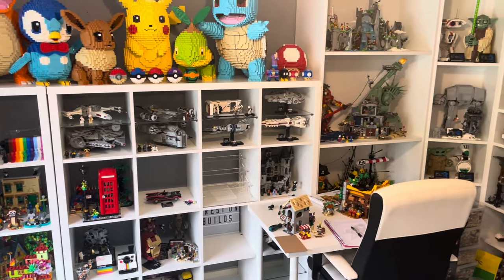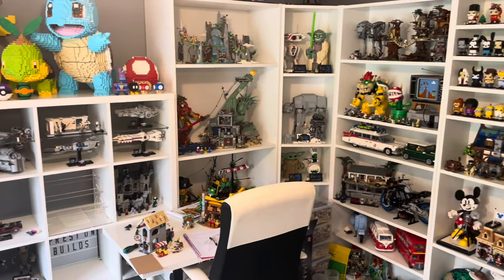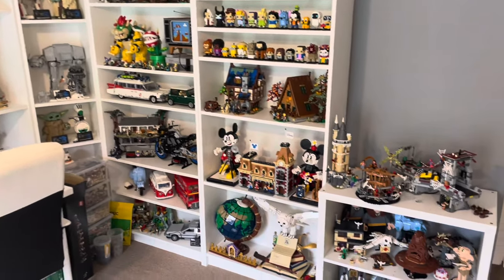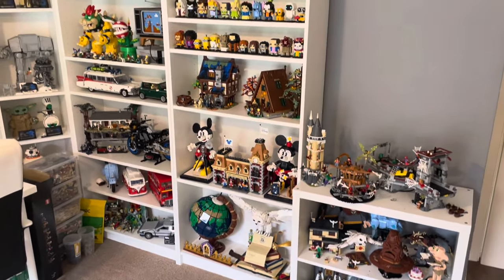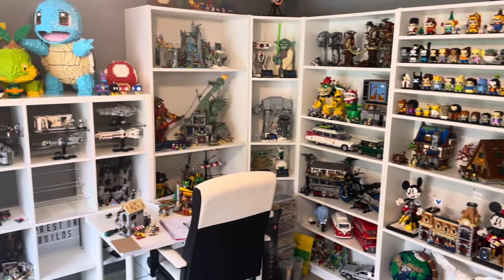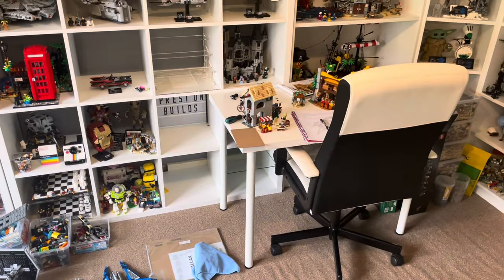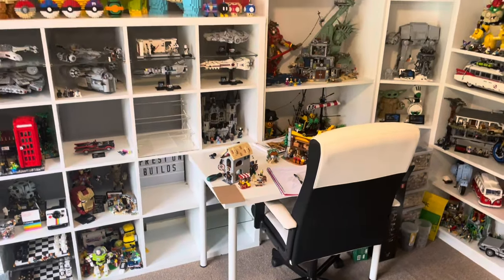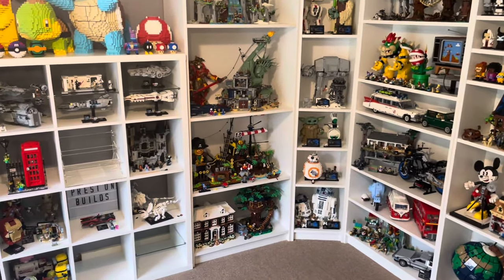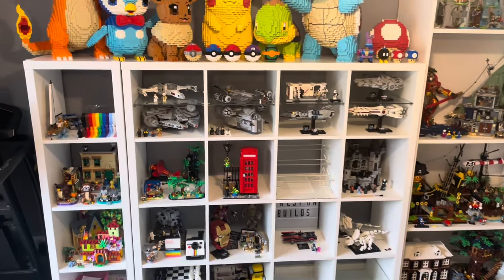So this is our Lego display area, starting off with these Kallax units, and then we have some Billy bookshelves that go around the corner, and then we have another small Kallax unit on the end. Believe it or not, this is all in our living room in our house. It is a bit of a mess at the minute, so let me give that a tidy up and then we'll have a good look at these shelves. There we are, that's a lot better — we can see the Lego display now and get into the tour starting off with these Kallax units.